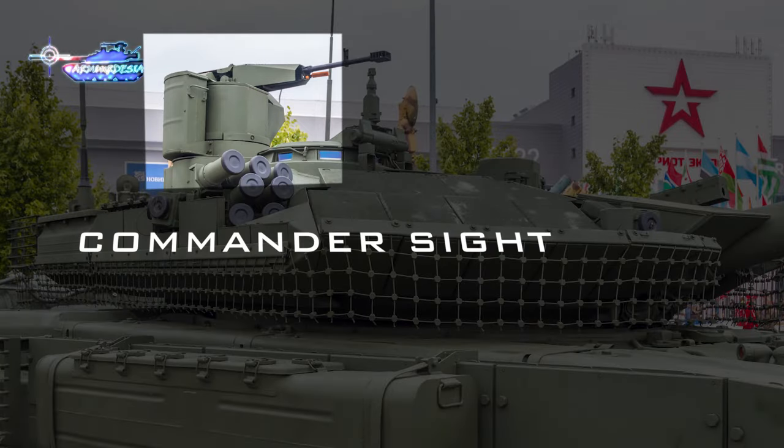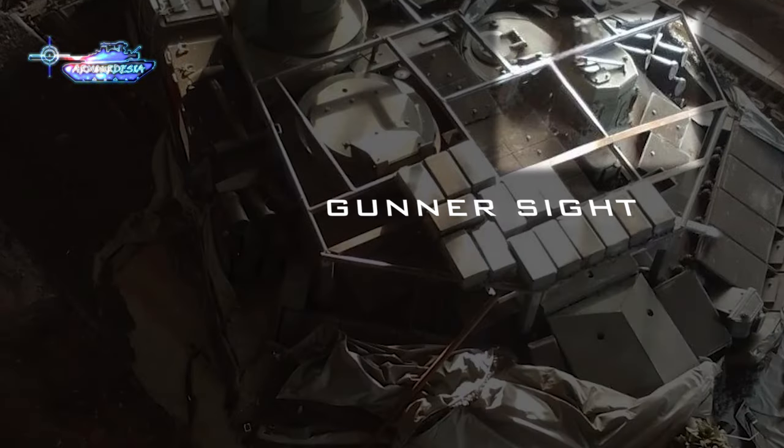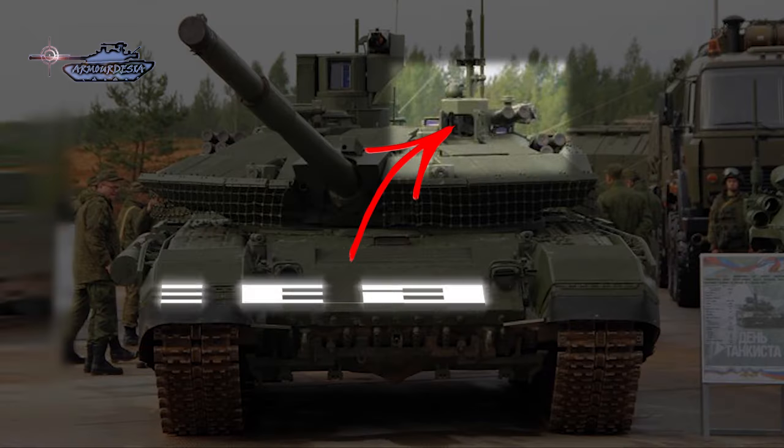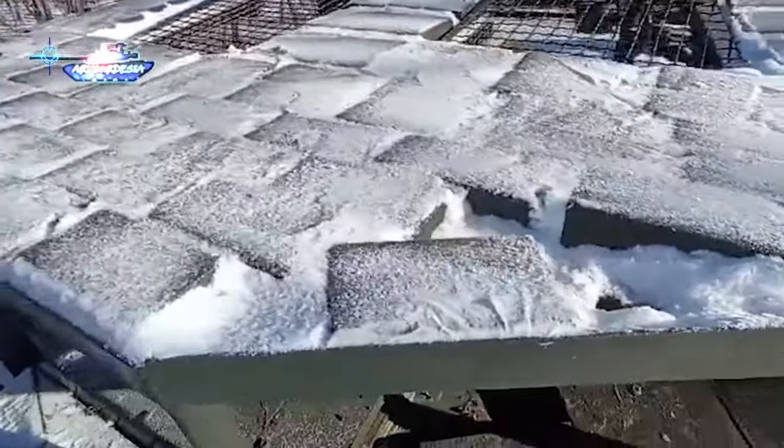Another issue is that the commander's panoramic sight is exposed on the T-90M tank and will be knocked out in case of any hit. Alongside the commander's sight, the explosion can also knock out the gunner's sight, which has a Contact 1 tile in front of it. With optics damaged, the tank would be just a metal box.